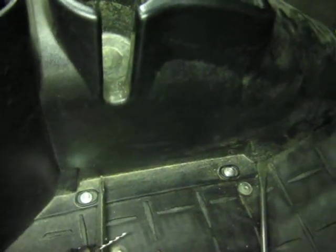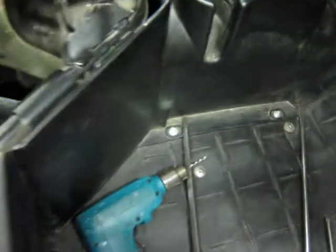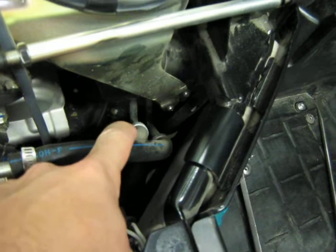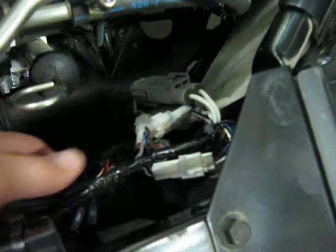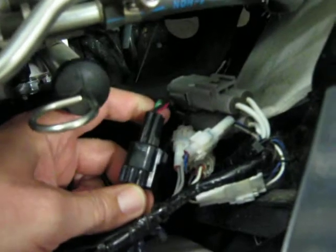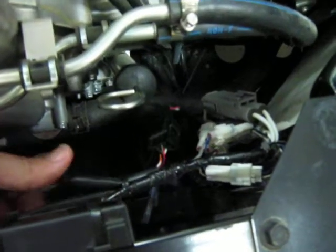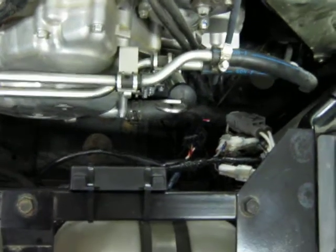You can loosen these two screws here and run the cable underneath the center console. Then bring it out right back here by the transmission lines and bring it up to the wiring. Connect the Dyna Serial Programmer to a Dynatech Programmable Ignition. And that's how you route it.